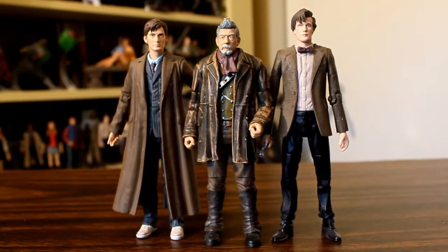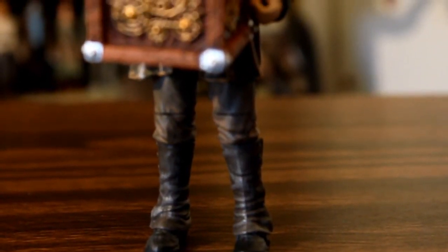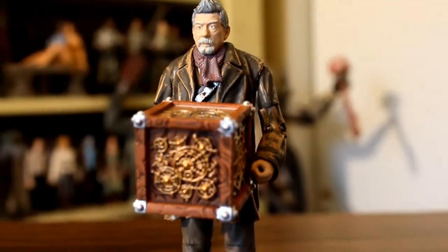And here he is with the 10th and 11th Doctor, just so you can see how he sizes up height-wise. All in all, this is a great figure. It's got really good paint and an incredibly good sculpting considering its size. As a fan of John Hurt and Doctor Who, I love this figure. And if you're a fan of Underground Toys and you really like Day of the Doctor, then this is a very easy figure to recommend. Thanks for watching.